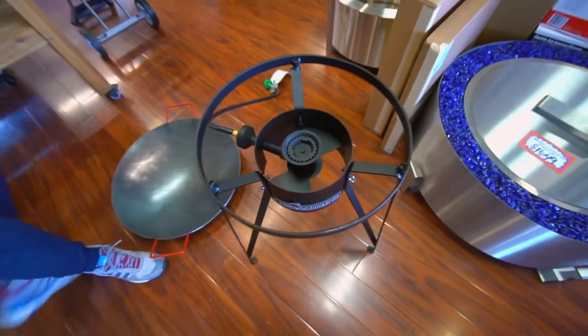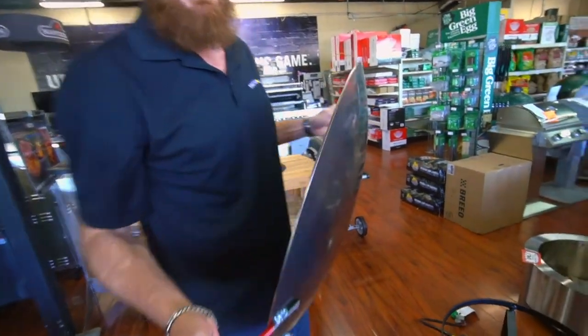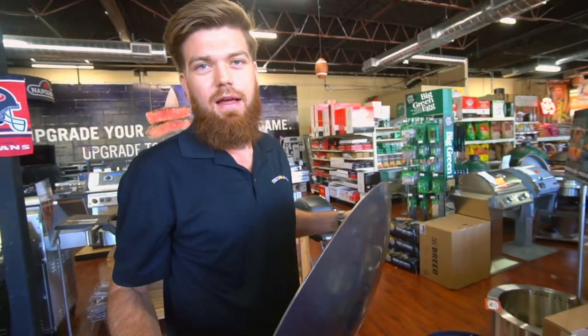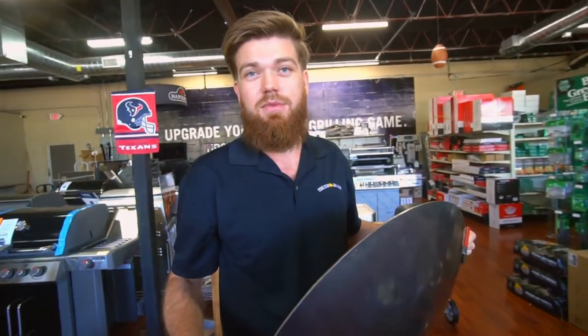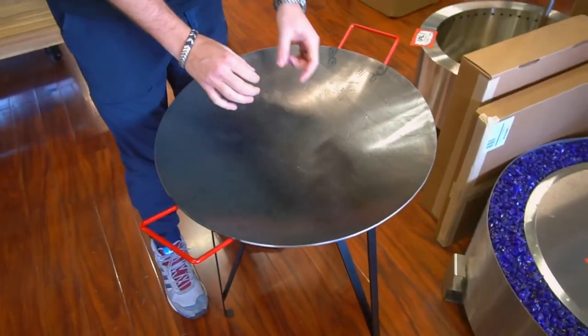We've got a really heavy-duty disc here. A lot of people don't realize how this concept started — farmers with their plows. When the plow discs became dull, instead of throwing away those dull discs, they turned it into something magical. Check this out.